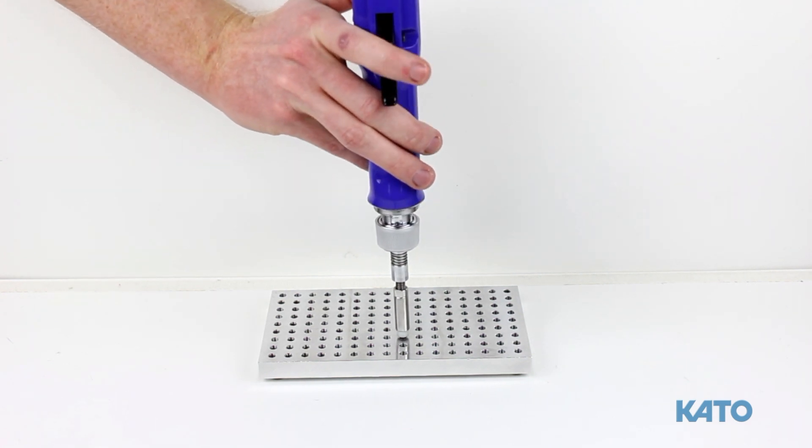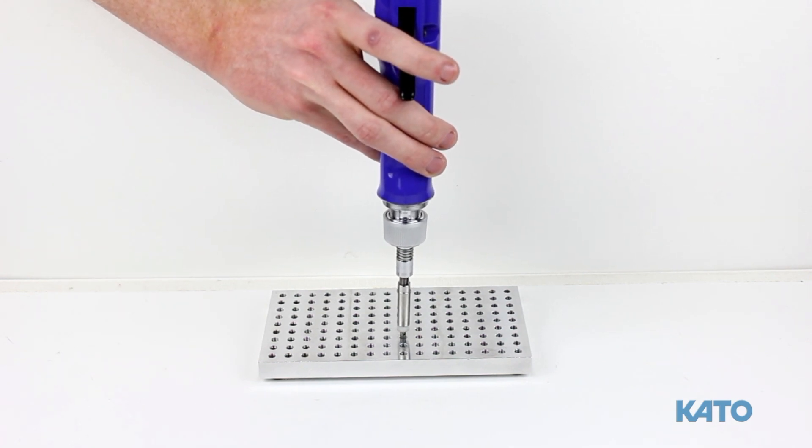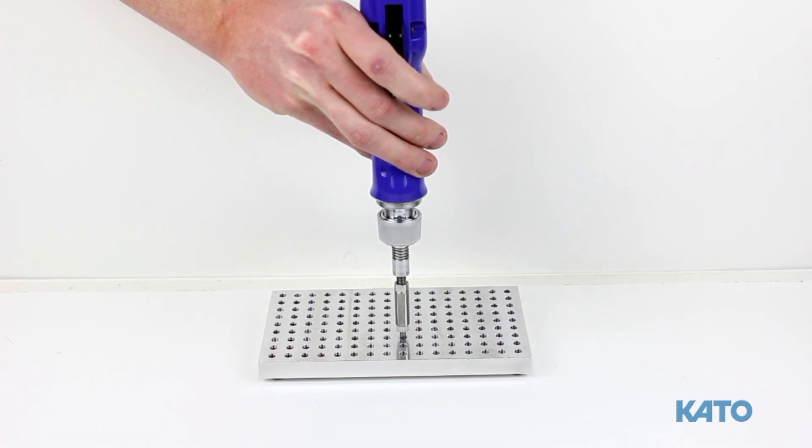Alternatively, you can flip the forward/reverse button on the driver to the reverse position, but be sure to flip the button back to the forward position before attempting to install the next insert.